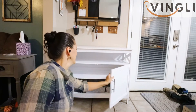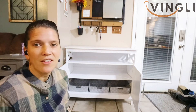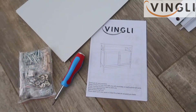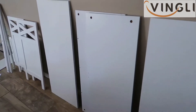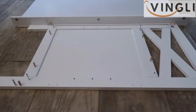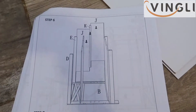I put those down there. This stand right here is from Vingli — it's the company that I have our TV stand from downstairs. I put it together and really, really love that one. Then I saw this one and I was like, oh I need to get that! So I placed my order, got it, and put it together. Super, super simple — let me show you putting it all together.